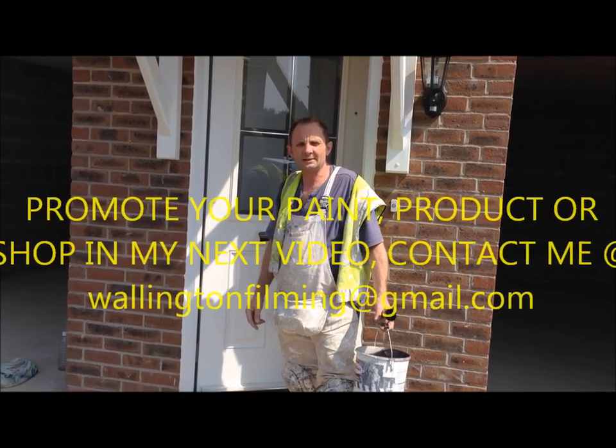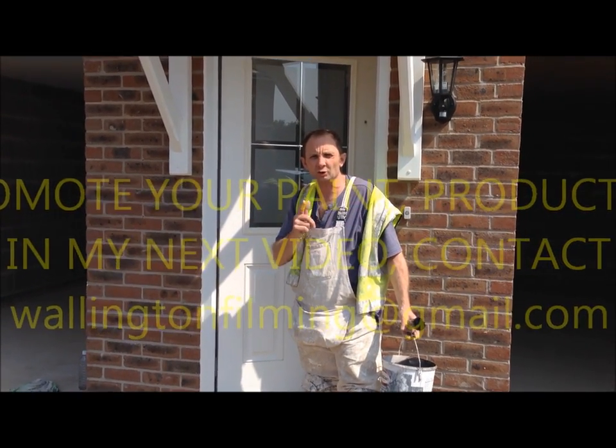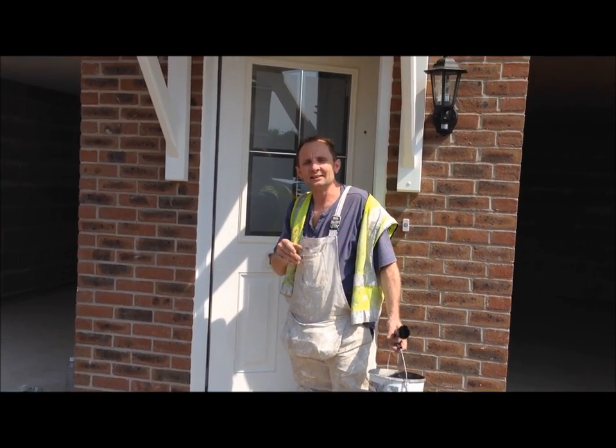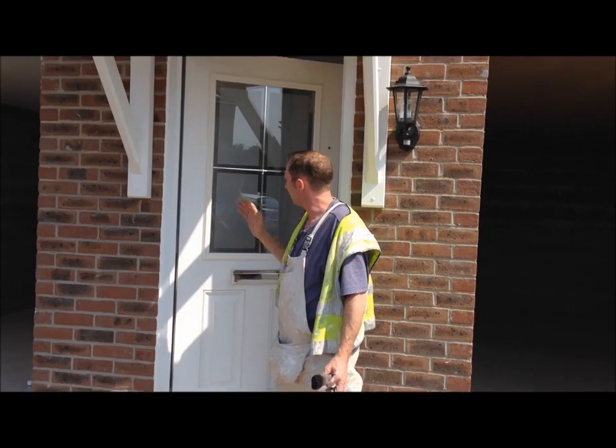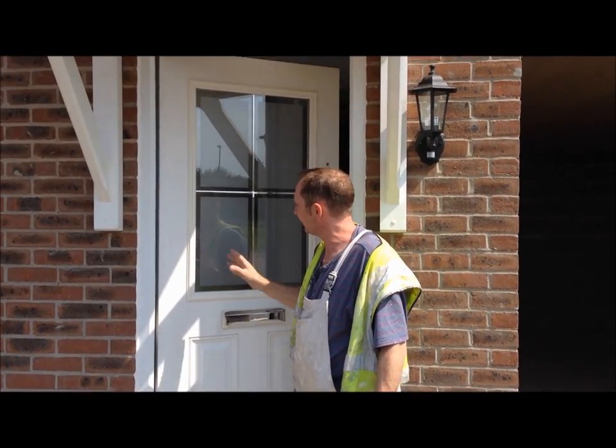Welcome to Wallington Filming, Paint and Decorating, Trade Secrets. Today we're going to do a full video on undercoating and glossing a plastic door.